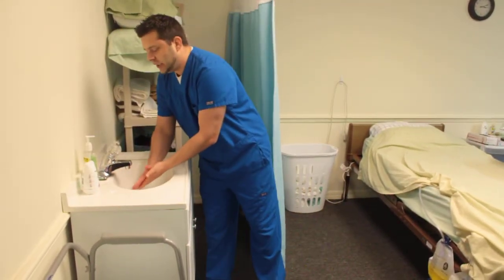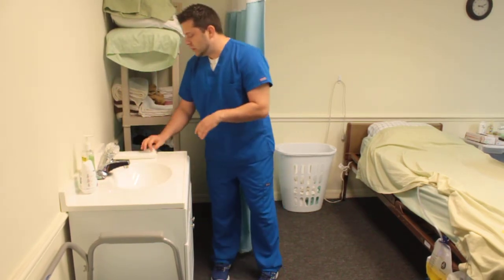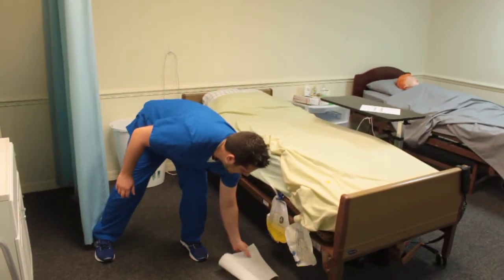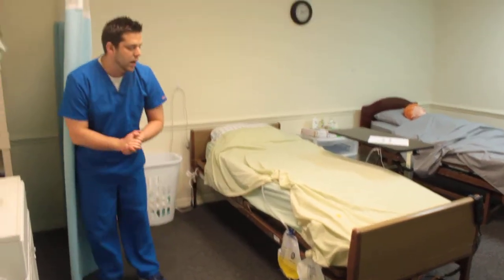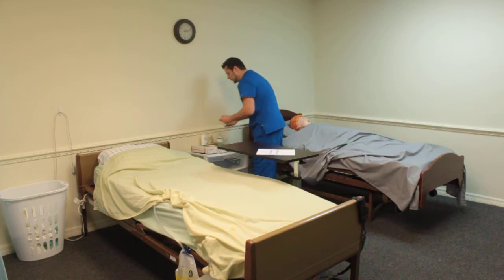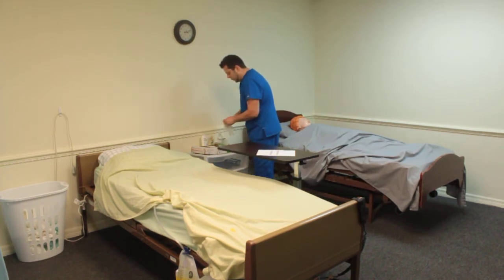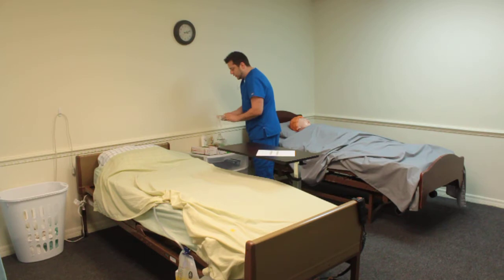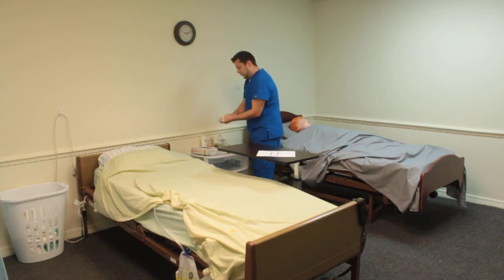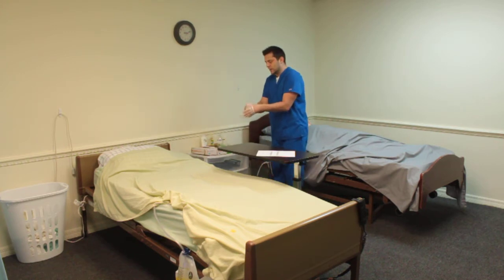I'm then going to perform hand hygiene. The first thing you want to do is go ahead and get a paper towel that you're going to place down here on the floor. This is going to be your barrier so that you can put your graduate down. Then go ahead and get your gloves and put them on. Remember, you are dealing with bodily fluids, so you want to make sure you have gloves on, and choose the appropriate size because sometimes your hands can get sweaty and it's hard to put these gloves on.